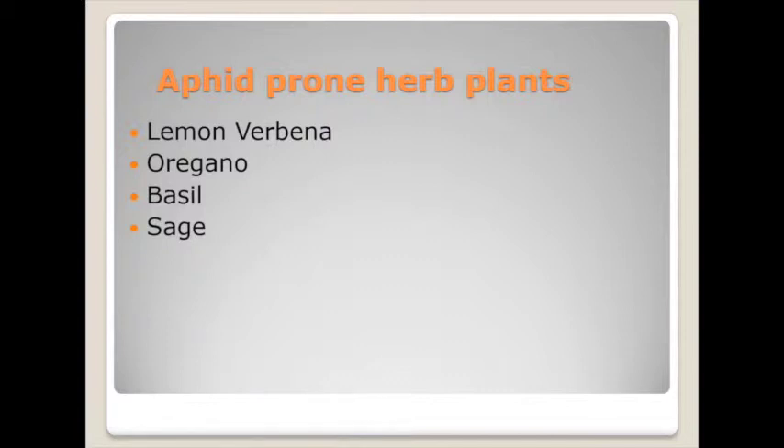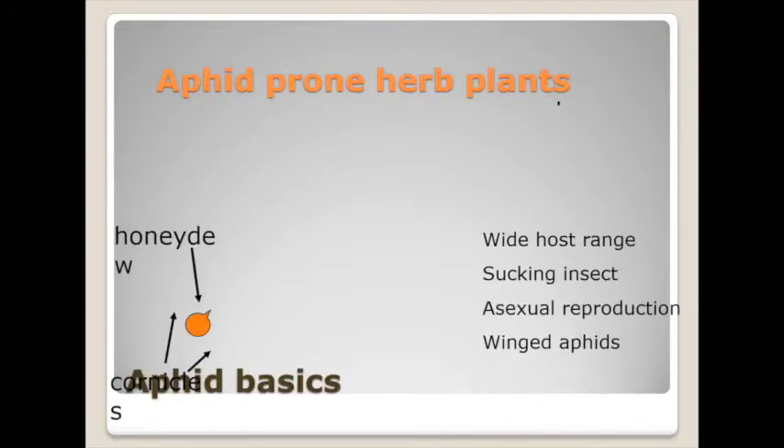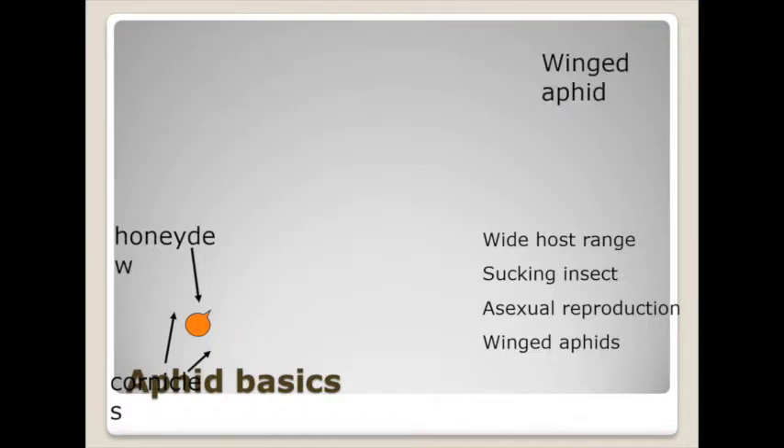I would use Amblyseius cucumeris in mini sachets — you can purchase these; they look like little tea bags. Many now have a little hole so the mites can exit, and you hang those up on the plants. It's a breeding sachet with the predacious mite inside along with grain mites that they feed on; they can move out of the bag and establish themselves on your plants. I would also suggest using Steinernema feltiae nematodes applied as a foliar spray to get any of the thrips nymphs — a very effective control measure for thrips.